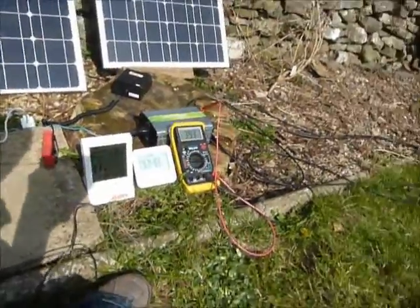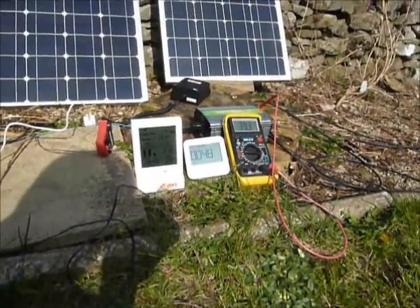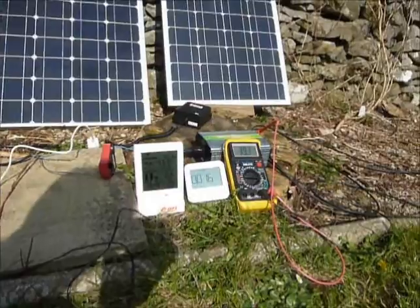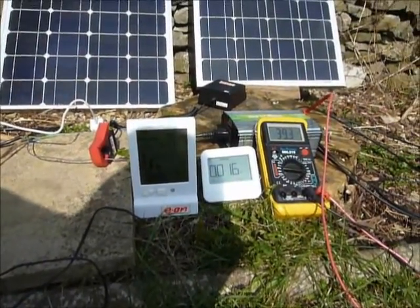I've got these meters on it — the right-hand one's just a volt meter showing me what it's producing. I've just stood over them so they've got shade for a moment, and the electricity dropped right off. But it's come back up now. The one on the left is showing 70 watts, so it's 70 watts going into my house.